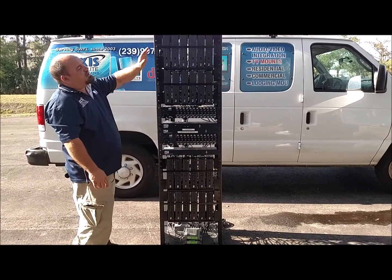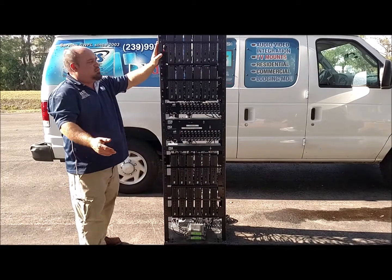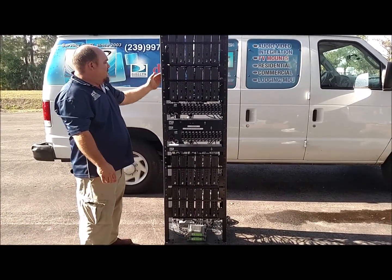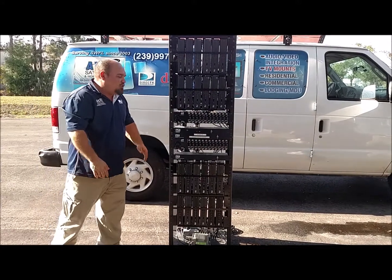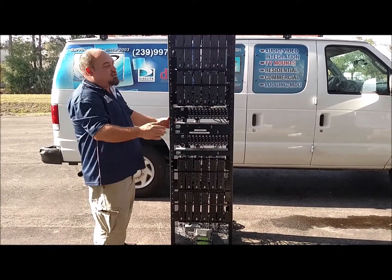This rack basically converts satellite signal into an RF signal or cable signal. It takes video and audio from these boxes and combines it into one channel, locks it to a particular channel, which makes it possible to utilize your existing television without having a set-top box in every single room.